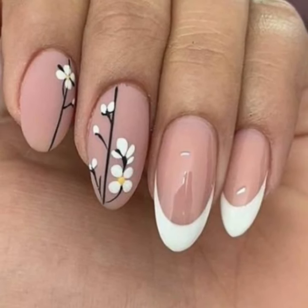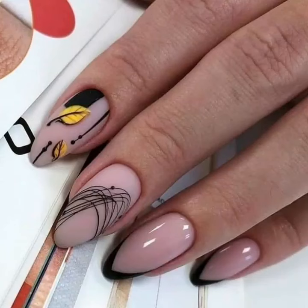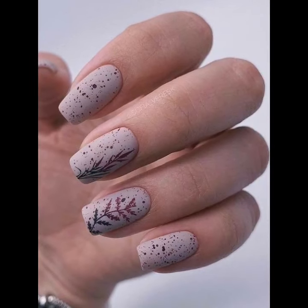I always try to bring modern unique girls nail cutting designs. If you like my videos, please save them, and if you like any unique nail art ideas, take a screenshot and save it to your mobile.